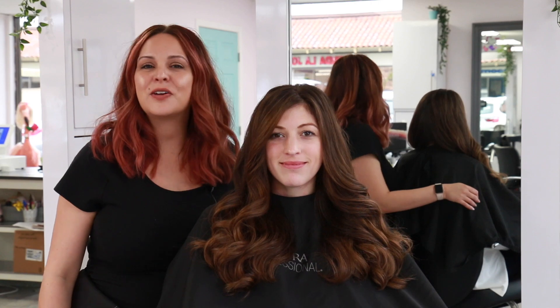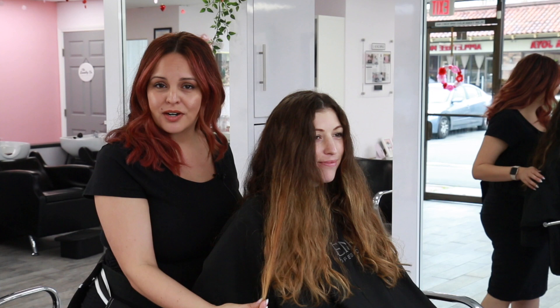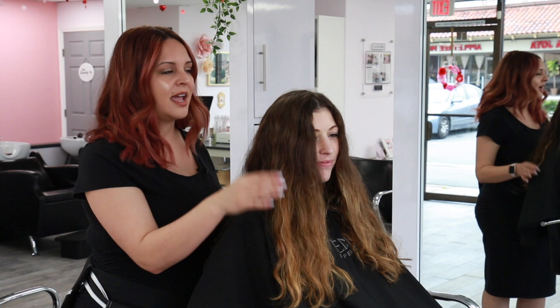Hey everyone, it's Morella Minnelli here and today I'm going to show you how to do a really quick dimensional brunette shade using clay lightener and demi-permanent hair color. This is my model Carrie and she has lots of grown-out highlights — her hair was last done about eight months ago. Our goal is to blend her new growth into the old highlights by doing hair painting throughout the hairline, face, and back, then finish with a dimensional brunette glaze.